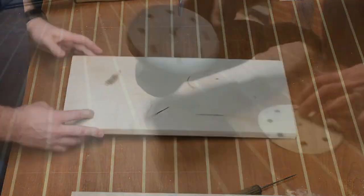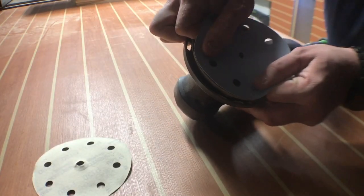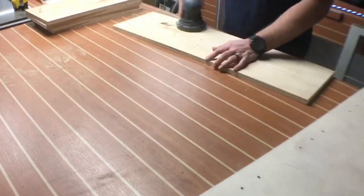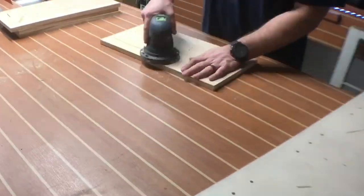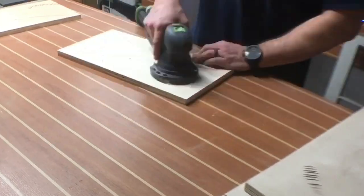Guess what? You know what time it is — time for some sanding. Every woodworker's favorite thing to do. If you could see my face right now, you would see a smile from ear to ear, beaming with sarcasm. This process is a necessary evil, but now it's time for some assembly.